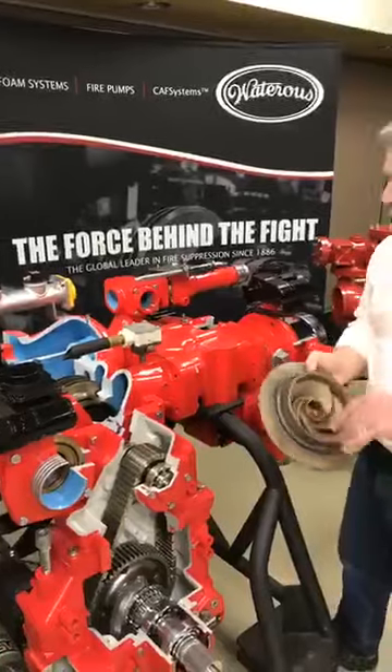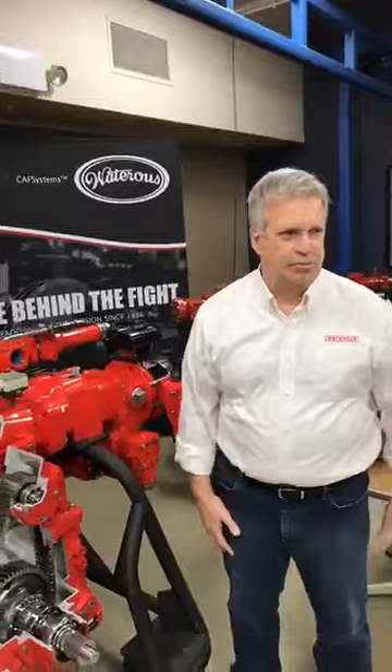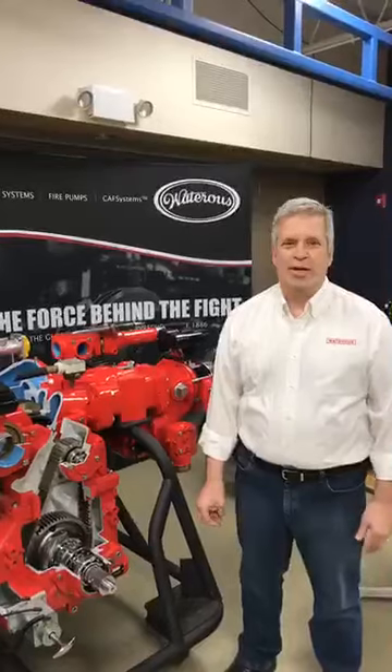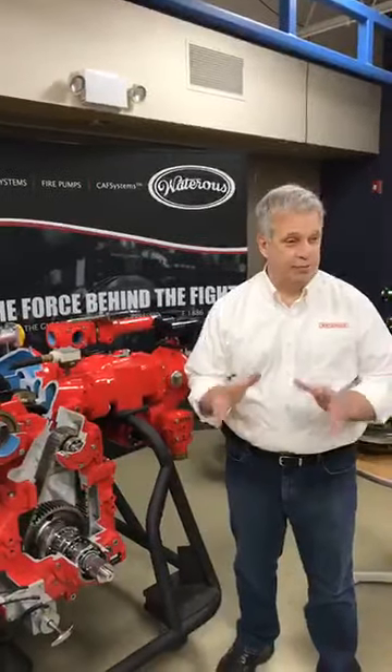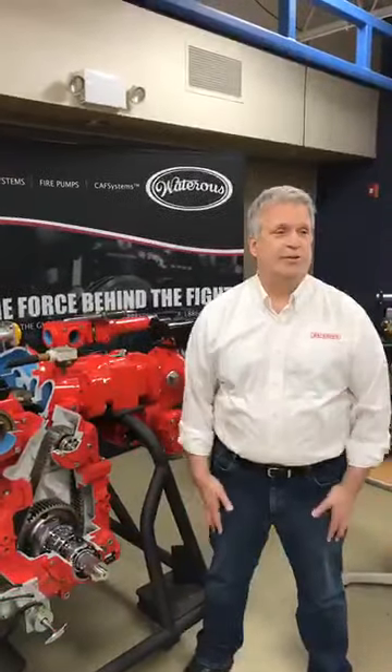We have a question from Sean Kelly: what is the difference in flow for a tank-to-pump valve going from three inches to three and a half inches? Our typical three-and-a-half-inch is right about 700 to 800 gallons a minute. We don't manufacture a three-inch valve — we do a three-and-a-half-inch full-flow valve, so it's a different manufacturer on the three-inch. We'll get back to you with that exact information.